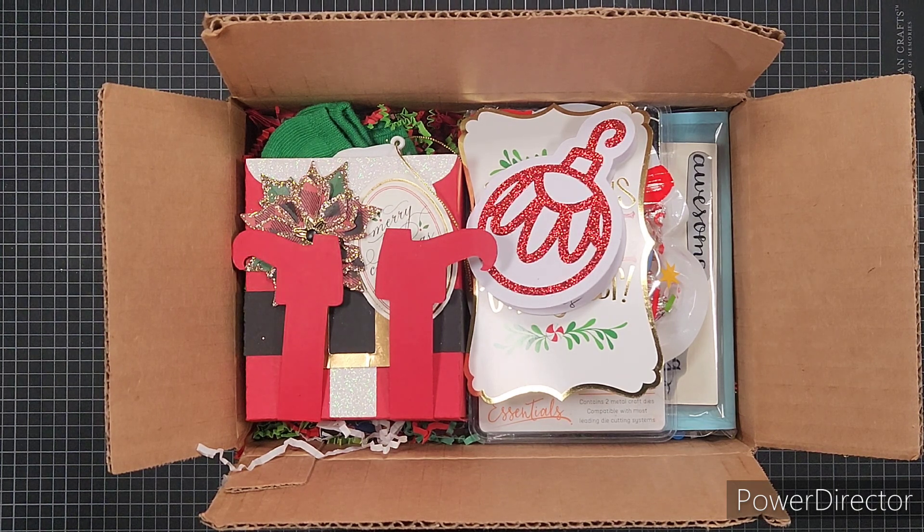Happy New Year, my crafty friends, and welcome to what is now known as Arvis Craftopia. I originally started YouTube just to watch videos and never saw myself getting into creating videos, but here I am. I decided I wanted a name that would fit more of what I do on this channel, so I've decided to go with Arvis Craftopia. Along with the name change, there will be some other changes coming to the channel.